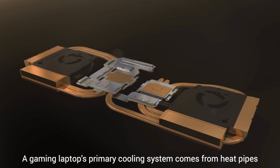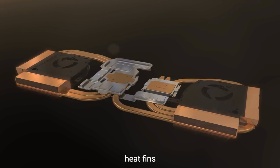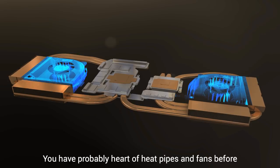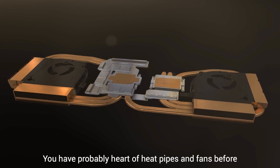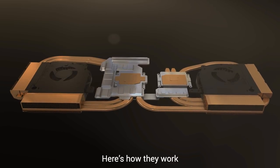A gaming laptop's primary cooling system comes from its heat pipes, heat fins, and fans. You have probably heard of heat pipes and fans before, but you may not have put much thought into fins. Here's how they work.